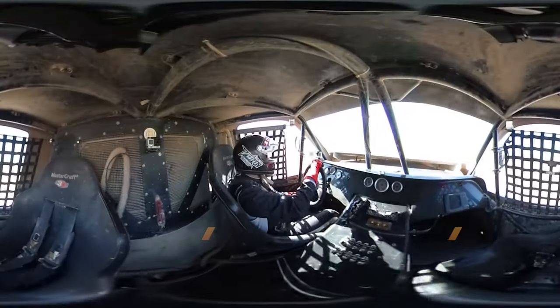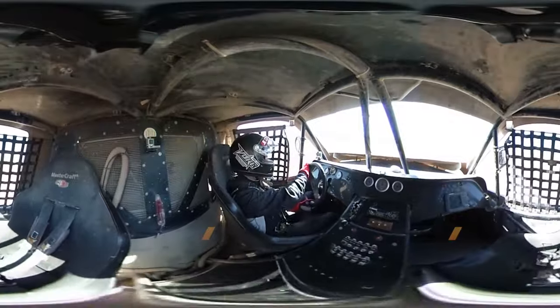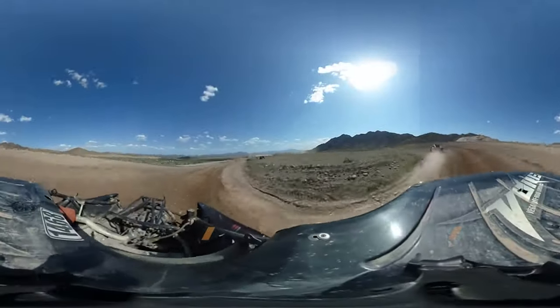This is Chris Gansel from The Drive. We're behind the wheel of a Vore racetrack at the Vegas Off-Road Experience Short Course, and this is how you jump a 40-foot tabletop.